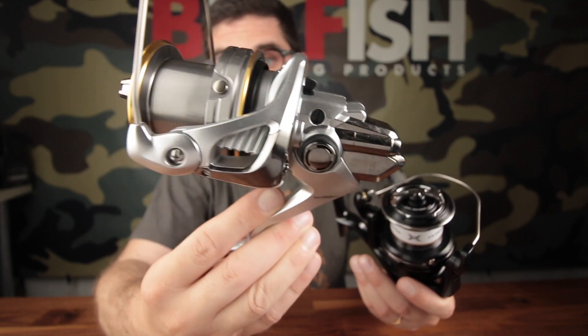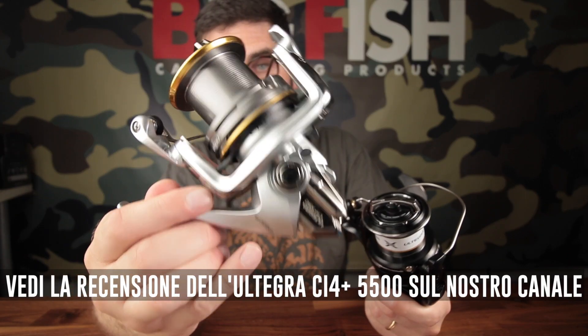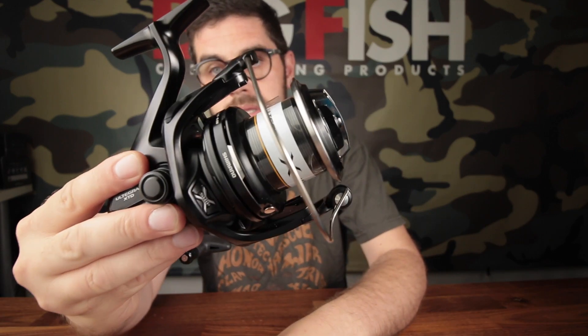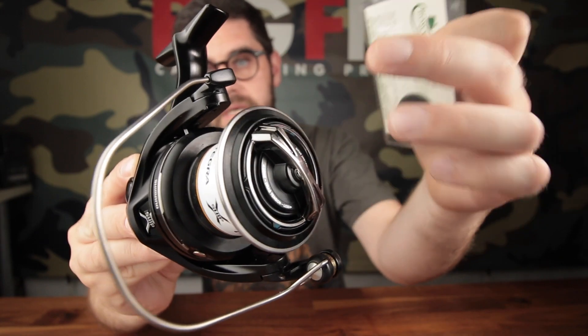For example, in the CI4 version — the 5500 CI4, which I have just reviewed on the YouTube channel — it's an exceptional reel, like the bigger one. But this model obviously has a cost of almost half, so let's see how to install these Carbotex discs inside the Ultegra 5005.